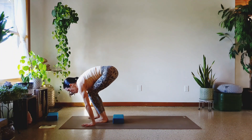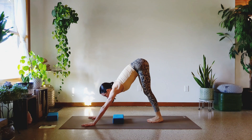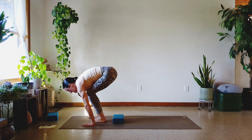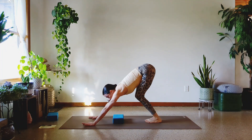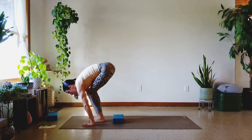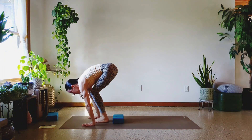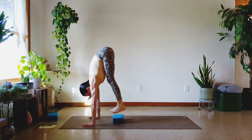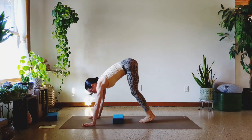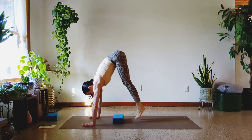Let's go. Float. One — don't mind my dog, sorry. Three, four — keep floating. Five, six, seven, eight — last two. Nine, and ten. Good job.